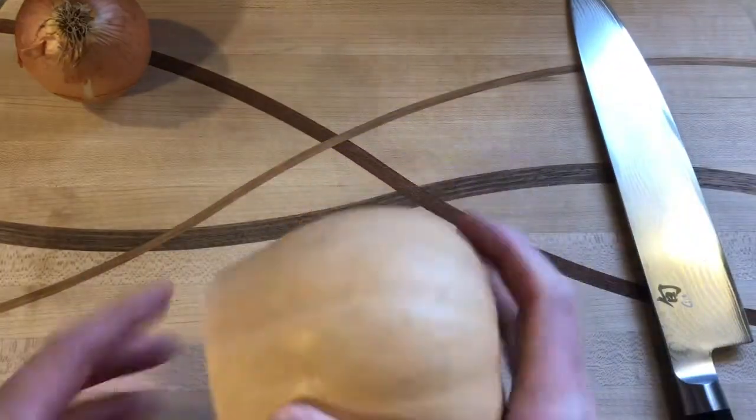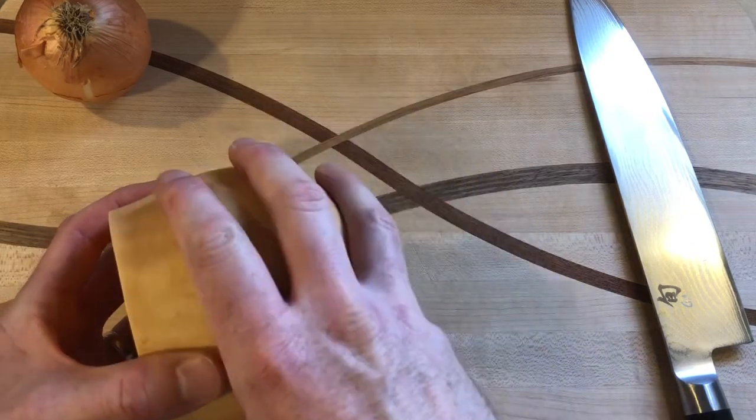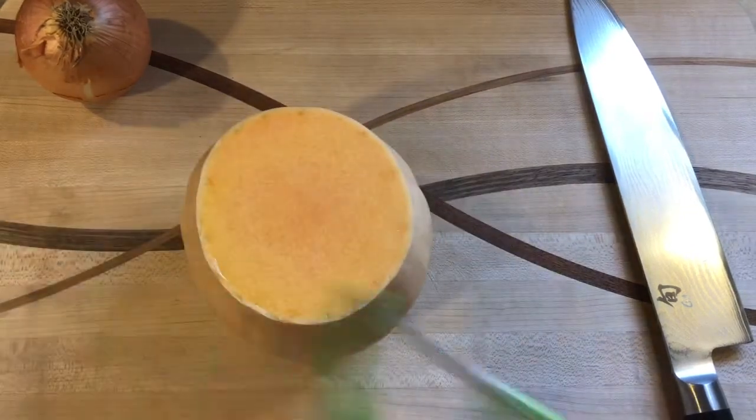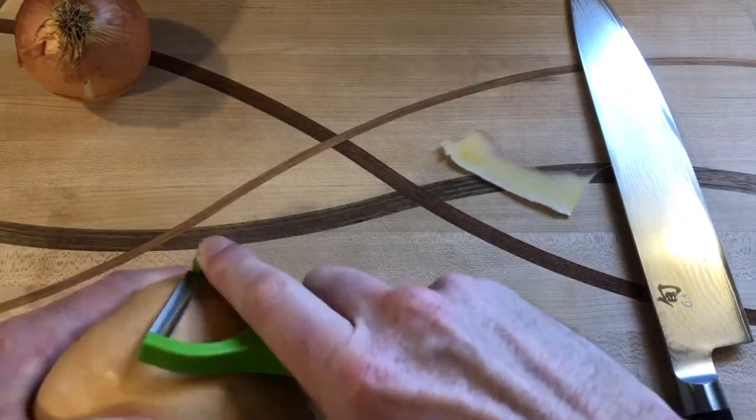The first thing is I have half of a three-pound butternut squash, so this is one and a half pounds, and I'm going to peel this and then we'll get it ready to roast.